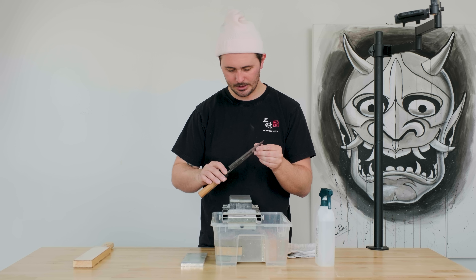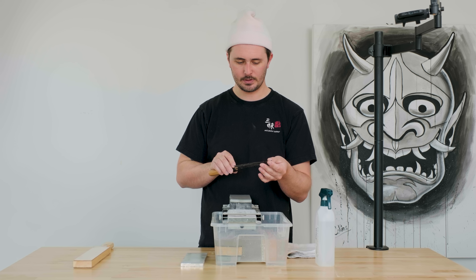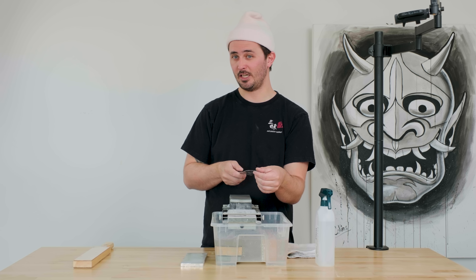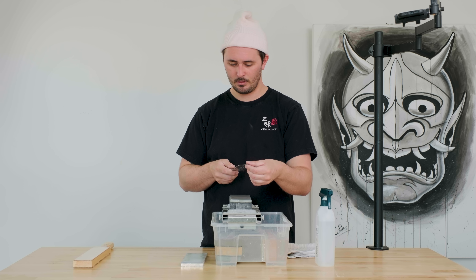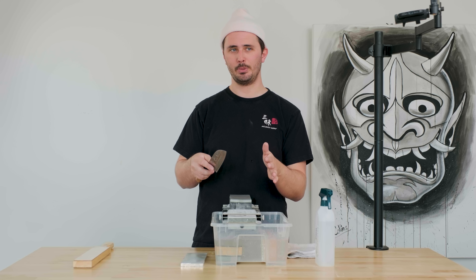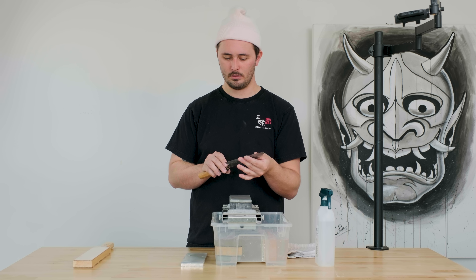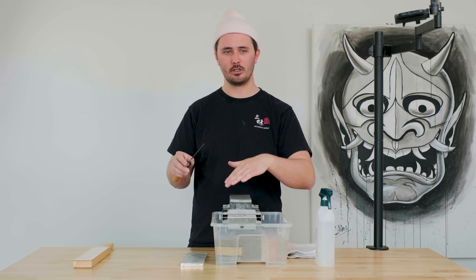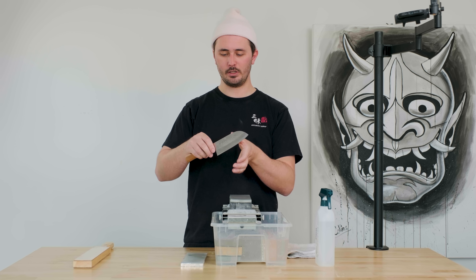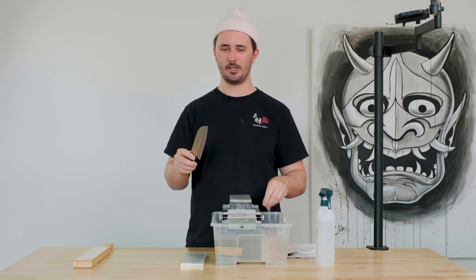I've got a nice, crispy, clean sharpening line. It looks consistent all the way from tip to heel and my burr feels really consistent as well — it feels the same all the way from tip to heel. Keep in mind: the more aggressive your burr, the more steel you've removed from your knife. Our goal in sharpening is always to get the knife sharp while removing the least amount of material possible. So we don't want a super, super aggressive burr. If you're seeing threads of steel come off when you switch sides, you've probably created too aggressive a burr. But not a huge deal — your knife will get sharp, you'll just have less knife than what you started with.